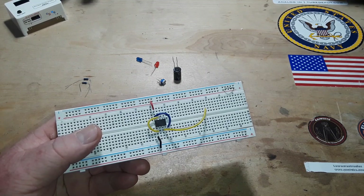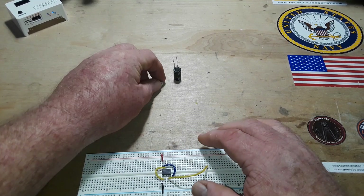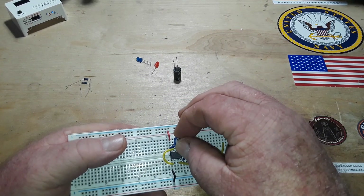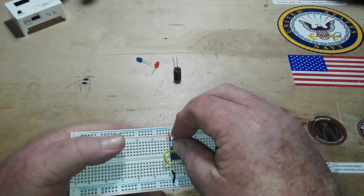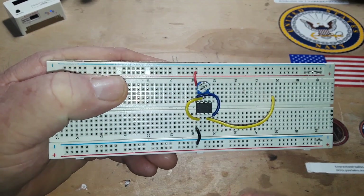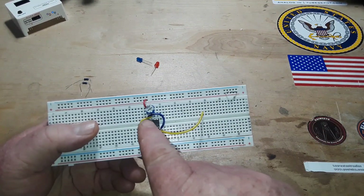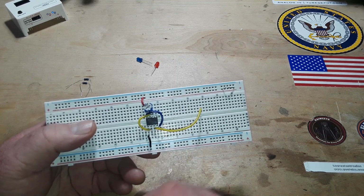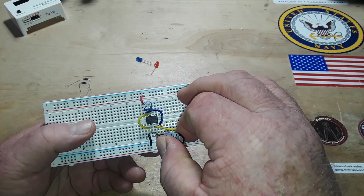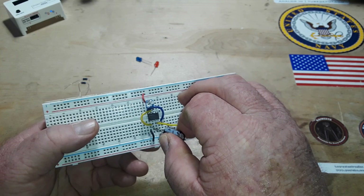We've already set the chip up so that it will self-oscillate — we just need to tell it how fast. We're going to use a potentiometer plugged in between pins 6, 7, and 8. That potentiometer is connected between VCC, discharge, and the threshold pin, and it is going to control the charge and discharge rate of the capacitor.